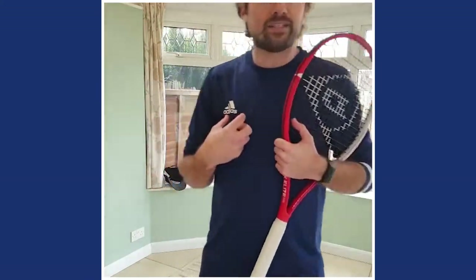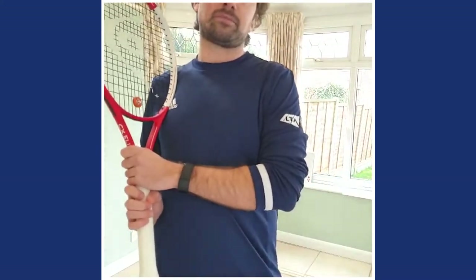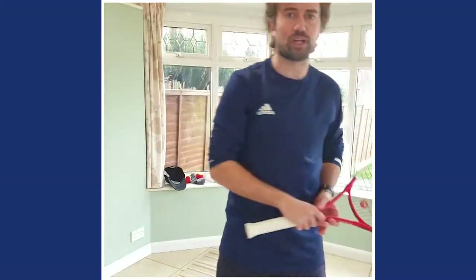My name is Matt Smith. I'm an LTA Level 5 Master Club Coach and previous British Coach of the Year. This week it's all about serve - we're going to serve today.